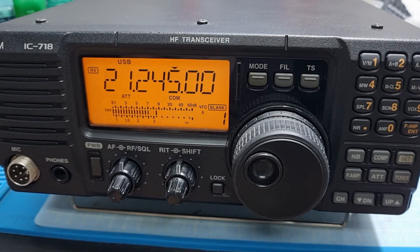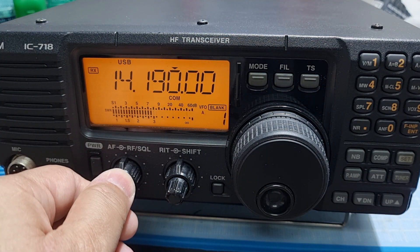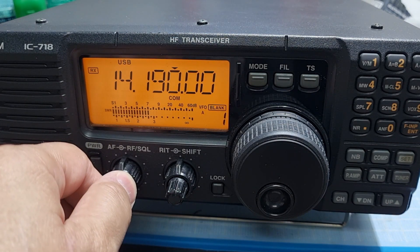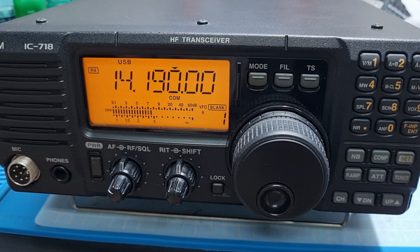Let's try to look for stations that are weaker. So there's an S7, S8 station — looks like a JA station. That's how it sounds, that's the noise that you hear. So let's try to see if we put in the DSP module if we can hear any difference.